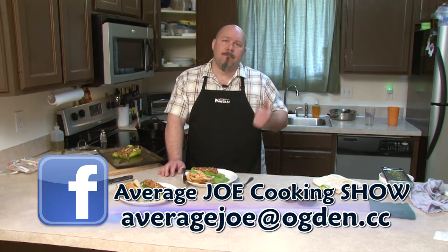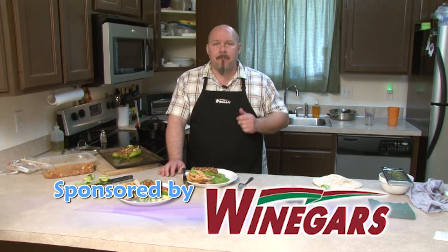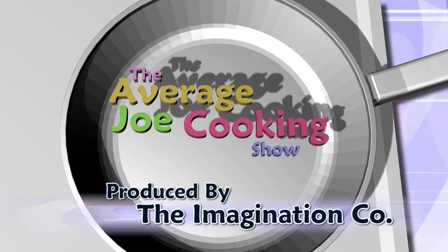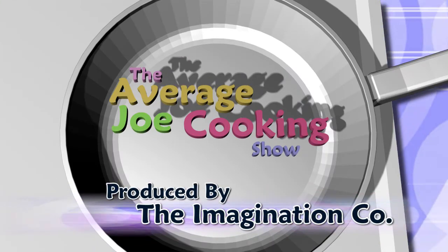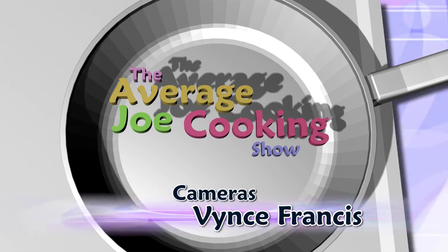Come back next time. We'll do something else. We'd like to thank Weininger's for sponsoring us and sponsoring the food that you've seen here cooked. We hope you have a good day. Happy eating. Bye.